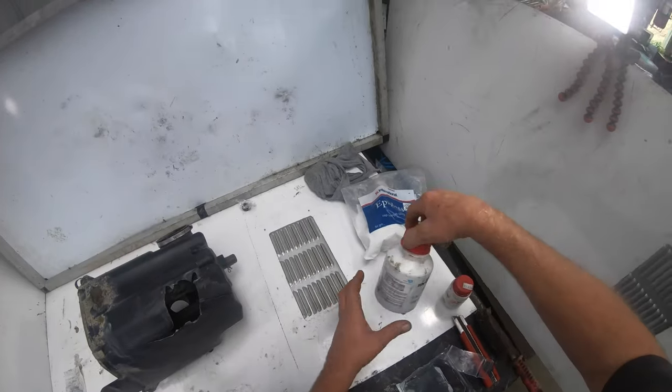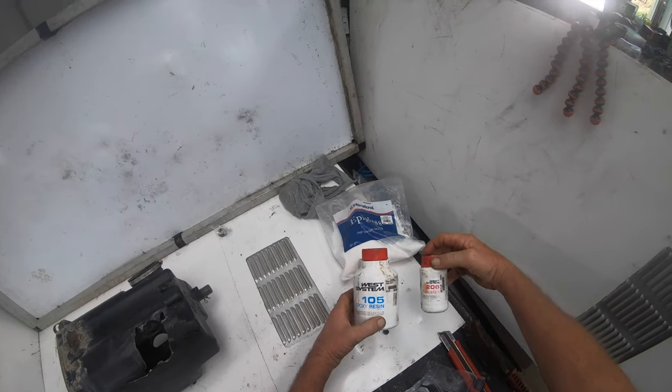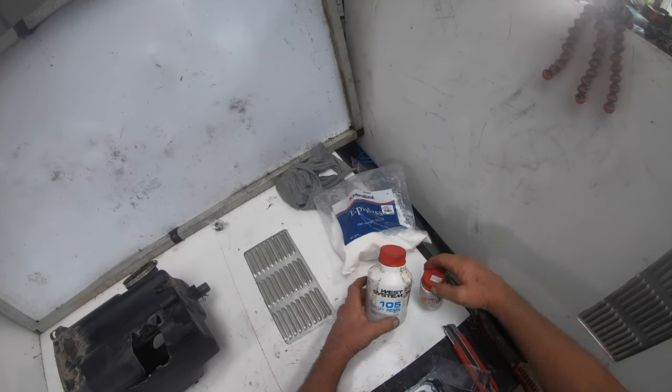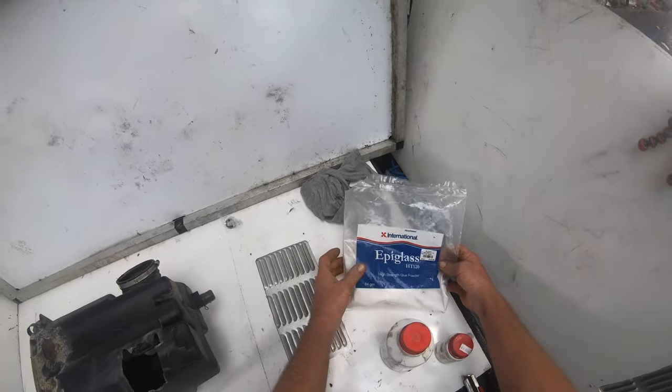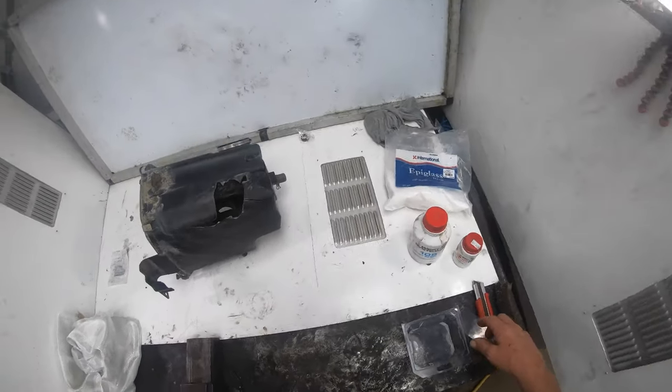We're going to be using this epoxy resin with a hardener. You can pick up at most hardware stores. And this here is what they call a glue powder — that's pretty good stuff too. I'll show you how that works.